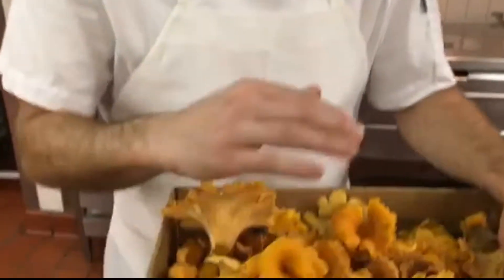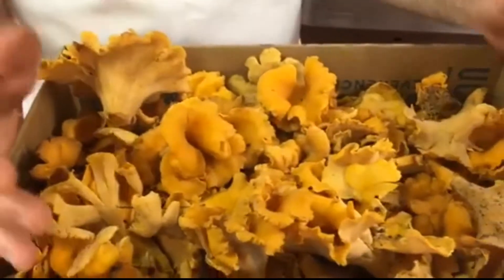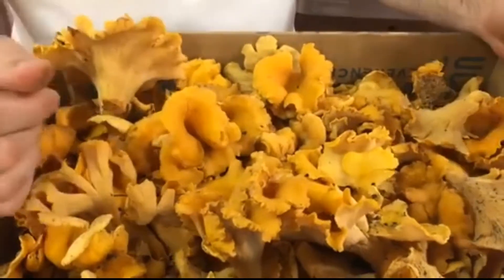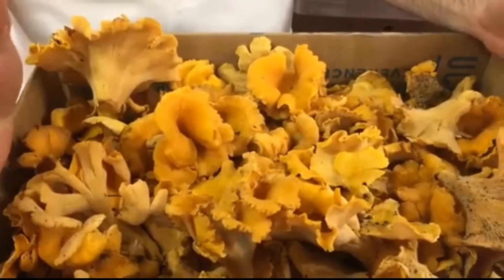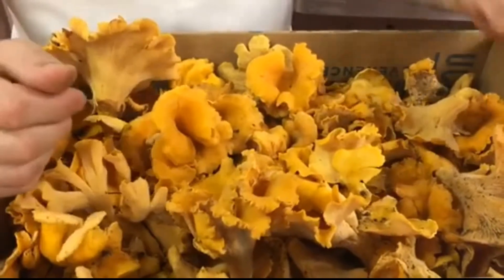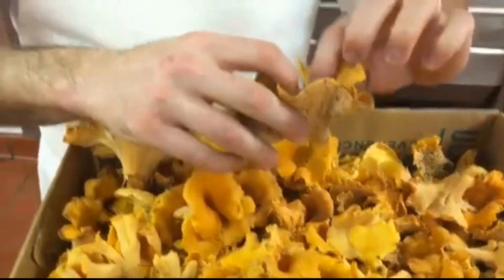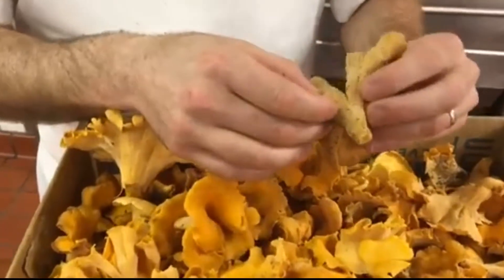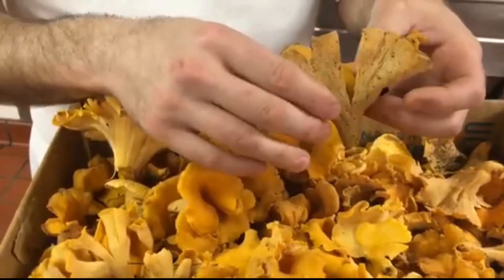Cook them until they purge all their liquid out, dump the liquid out, take the mushrooms, lay them out on a sheet pan with some wax paper, freeze them for a couple hours, then put them in a Ziploc bag — or you can cryovac them. They'll last 6-8 months. Purging all the liquid out helps keep the texture of the mushroom intact. It's the best thing to fresh I've found.